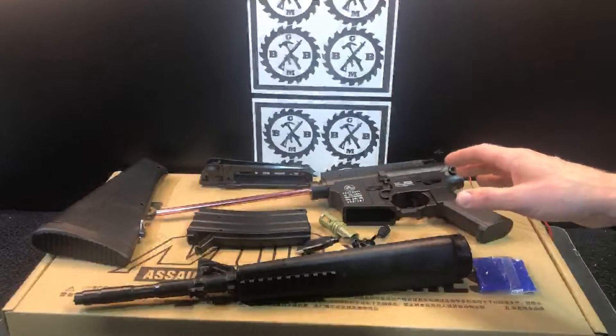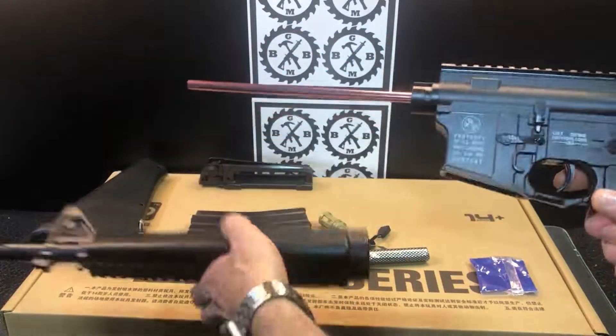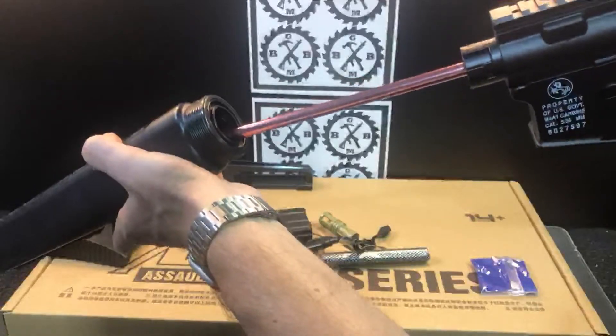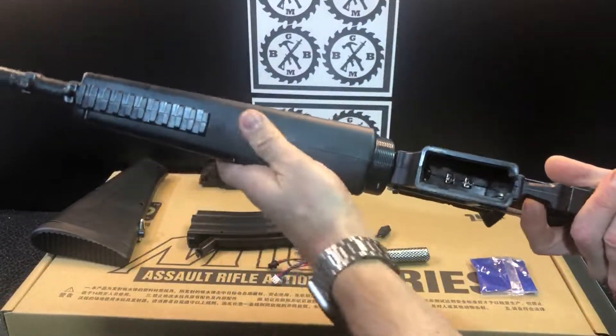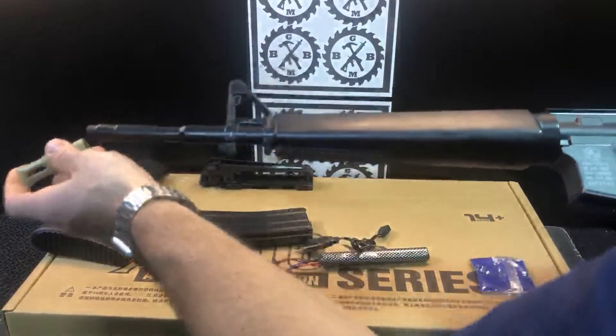Let's start putting it together. There's a nice metal barrel — you line it up in there and there are little notches you line up and turn. There's a nice rail on the bottom for accessories, and here is your tip.